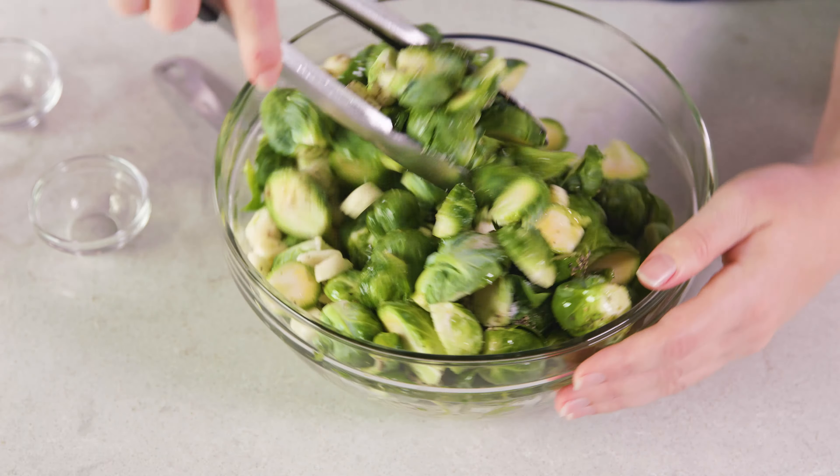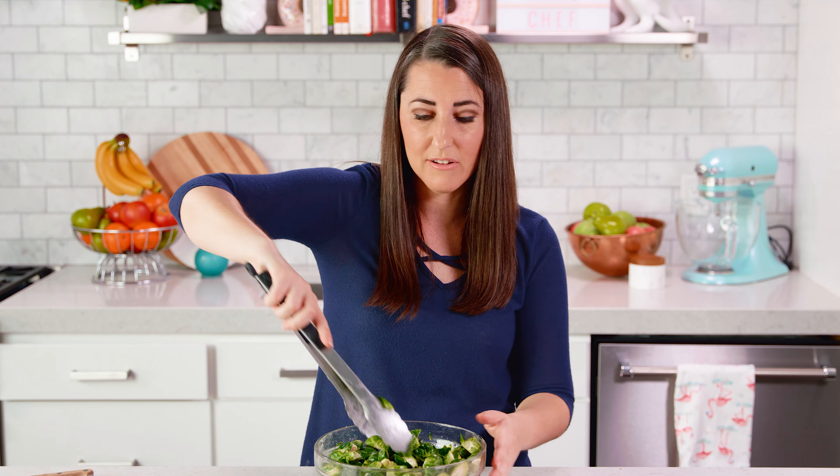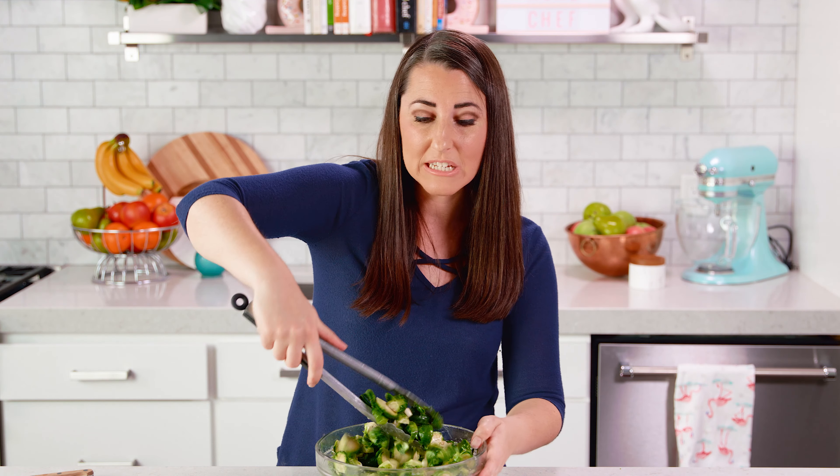Give these a toss. The butter will kind of harden up as soon as it hits the cold Brussels sprouts, and the olive oil will stay liquid, so you have that combination going on. It helps keep a liquid going into the oven, and the olive oil will help crisp up the leaves a little bit better than the butter alone — so I like to have the whole combination.